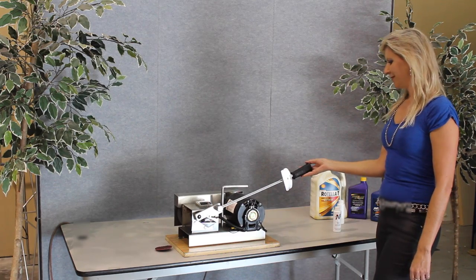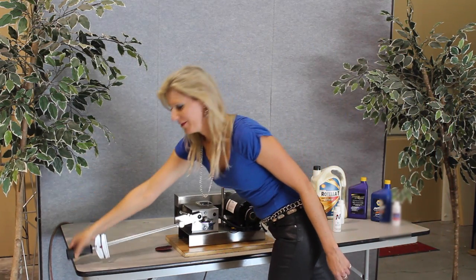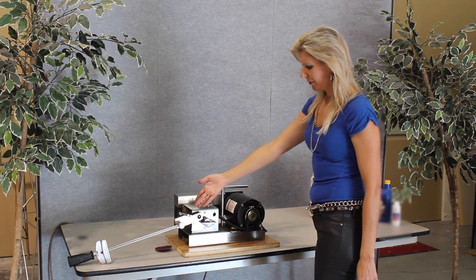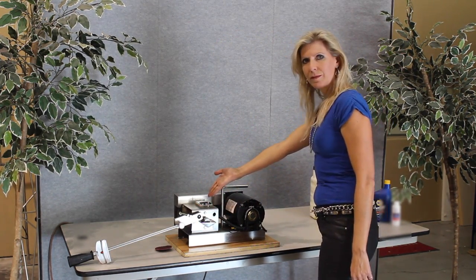We'll be using a Temkin Lubricity machine. It's an old school torque wrench with a gauge, and a Temkin bearing with a case hardened roller. Here's the amp meter.